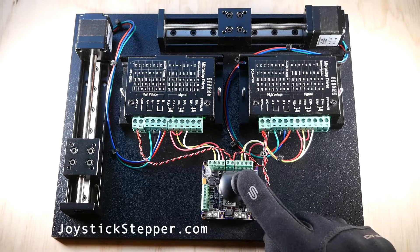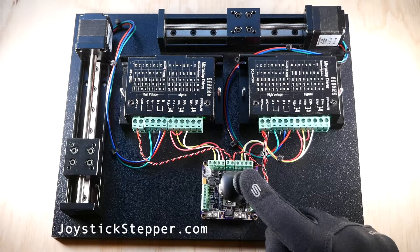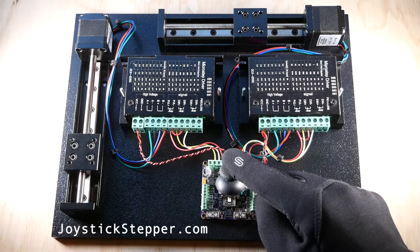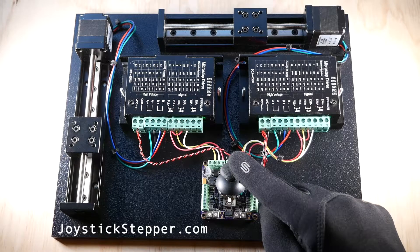The joystick stepper controller motor driver made by joystickstepper.com is a plug-and-play board that can drive two stepper amplifiers with step and direction pulses at a maximum frequency of 50,000 pulses per second with no programming necessary.